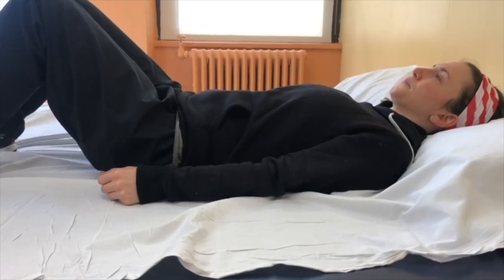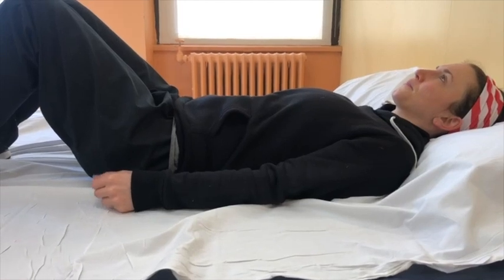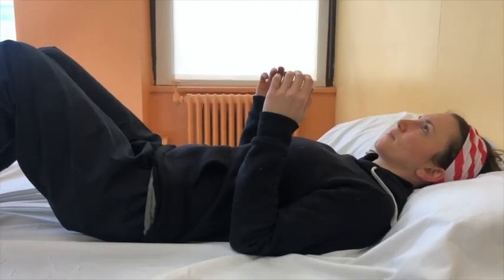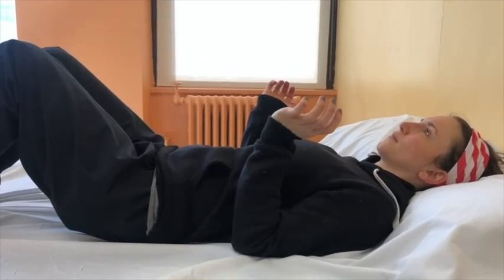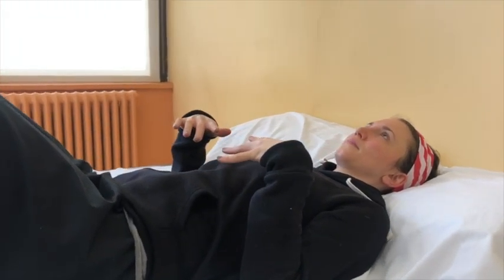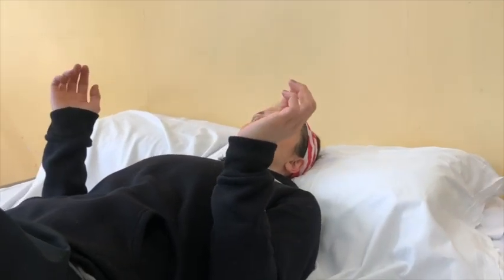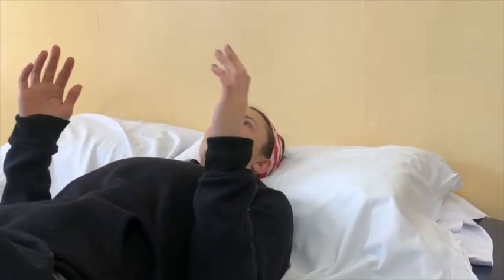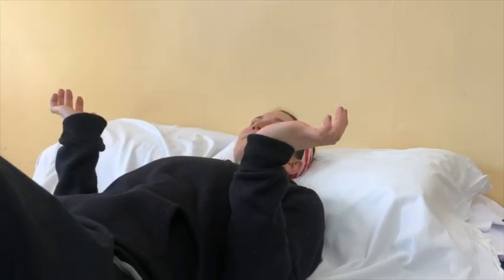This exercise is called wrist flexion and extension. Begin lying on your back with your elbows bent and your palms facing each other. Bend your wrists back so that your palms face the ceiling. Then bend your wrists in the opposite direction so that your palms face your stomach. Repeat this exercise eight to ten times.